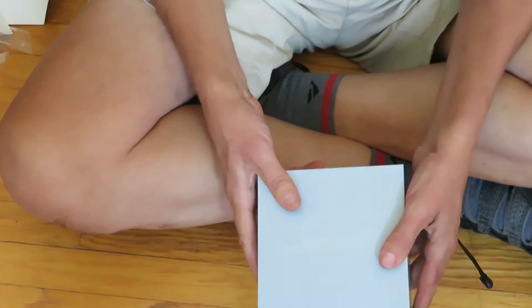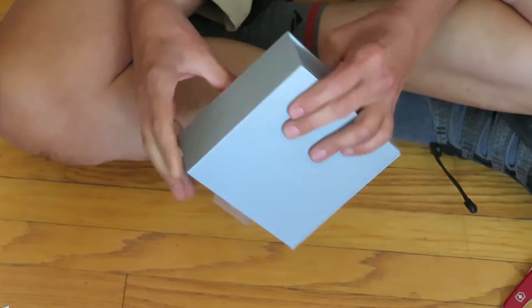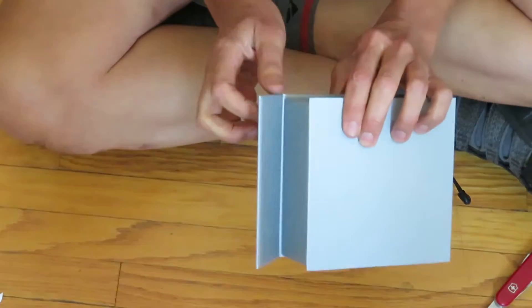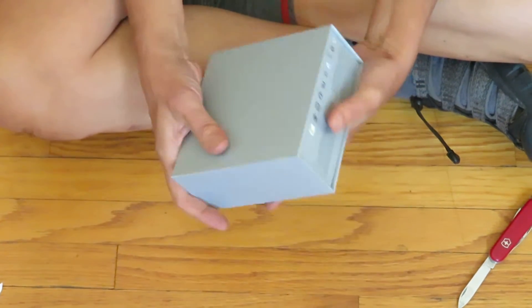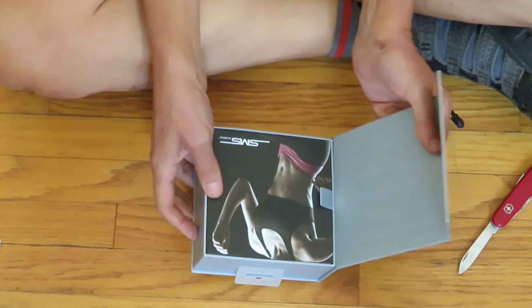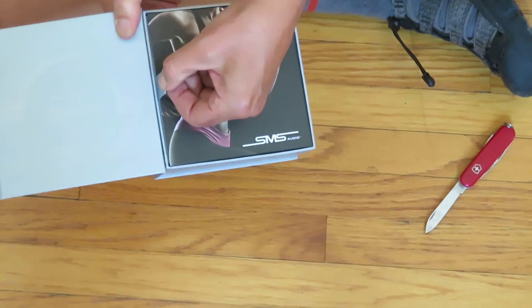Embossed SMS. Okay, well, now what? Look at this — it's magnetic! Wow, that way I can put my headphones away and have it latch magnetically. You get a picture? Yeah, and then there's a nice silken ribbon to open it up. This makes me feel like royalty.